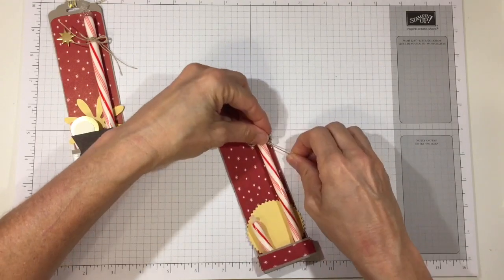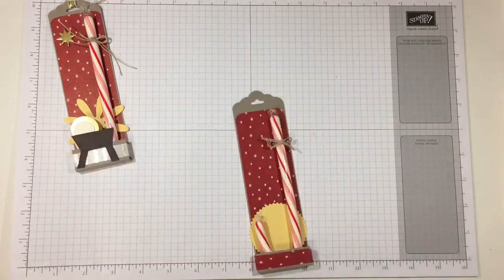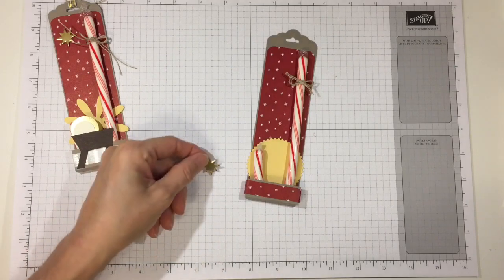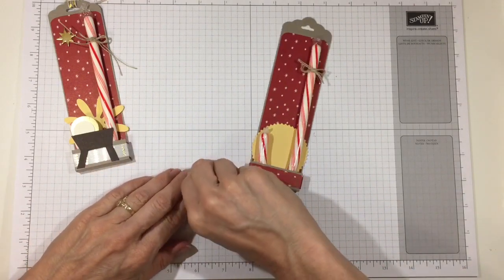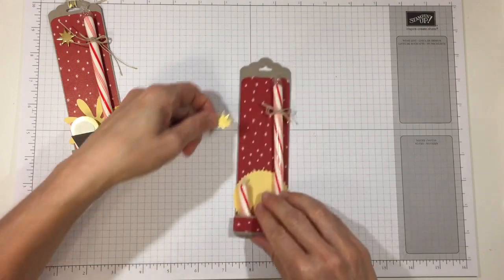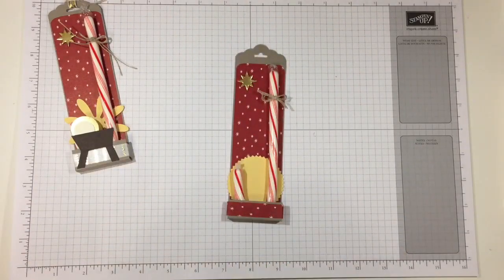I made a rather small bow and then just clipped the edges. Then I took my star and used a mini dimensional to put it up in the night sky so it can lead the wise men to our Lord.